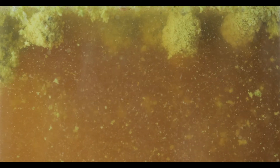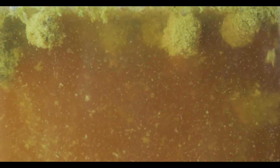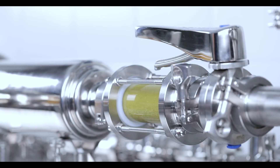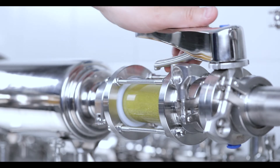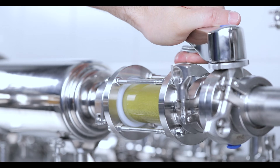It is strongly recommended to perform the filtration of a highly turbid beer or wort at a low flow rate. In this way, the filter particles will form a permeable filter cake, which in turn will increase the particle retention of the filter.